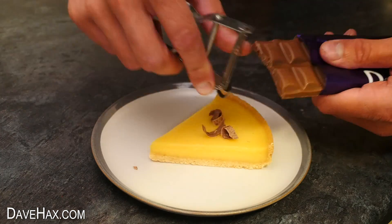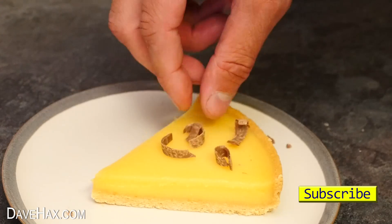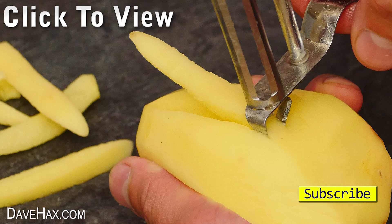So there really is a whole host of alternative uses you can use your peeler for. I hope you've enjoyed watching this video. If you want to see more, you can click on the links or take a look at my YouTube channel page. Stay safe, have fun, and as always, thanks for watching.